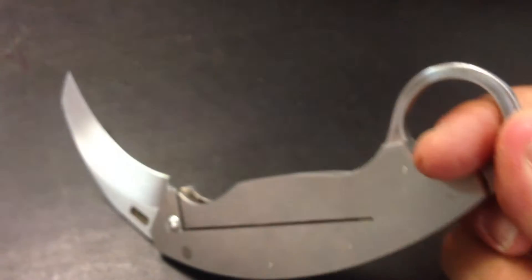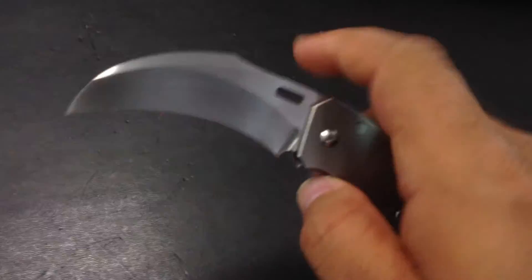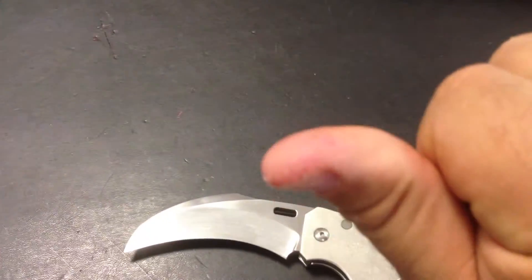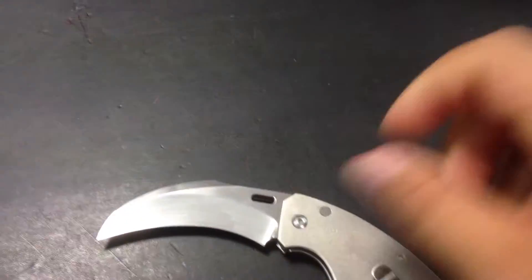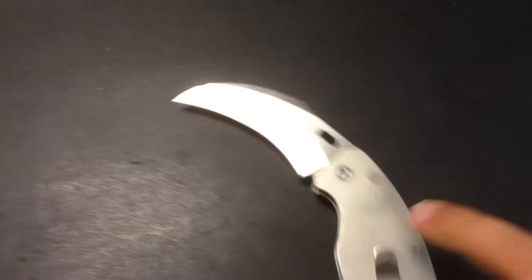You push the blade open, so you can open it either way and it's smooth. I mean, if smooth means something, it would be for the mechanism of this knife. Even if I cut my finger with a spider cord, I can open it without any strength whatsoever and it works like magic. You put it in your pocket and whenever you need it, it's here.